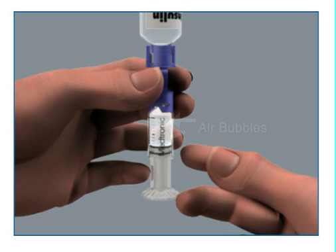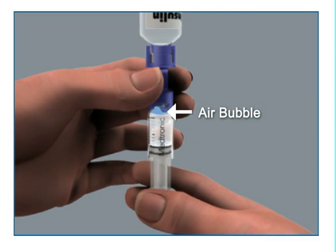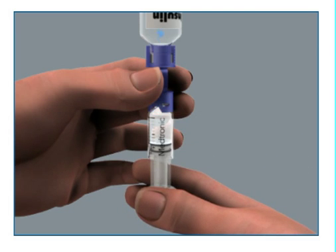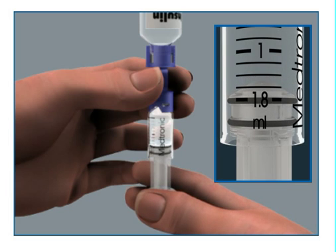Tap the reservoir hard enough to make the air bubbles rise to the top. Slowly push up on the plunger rod to remove the air bubbles, then pull down on the plunger to fill the reservoir to the number of units desired. Repeat as needed until air bubbles are removed.